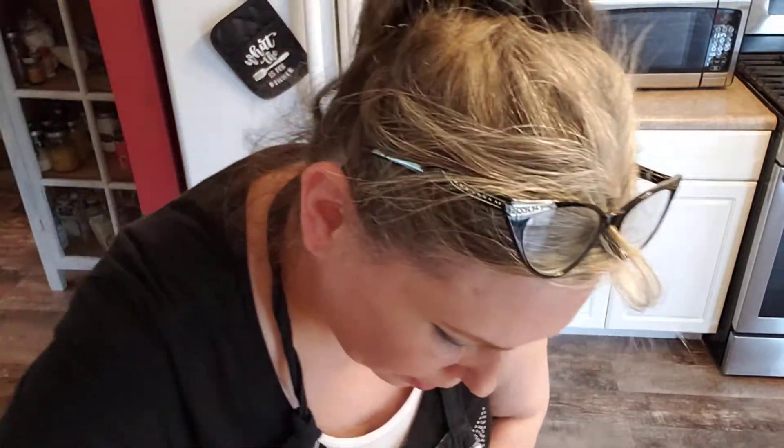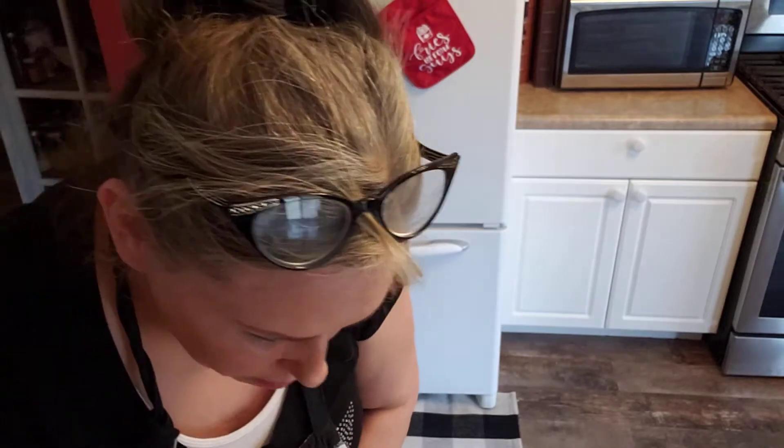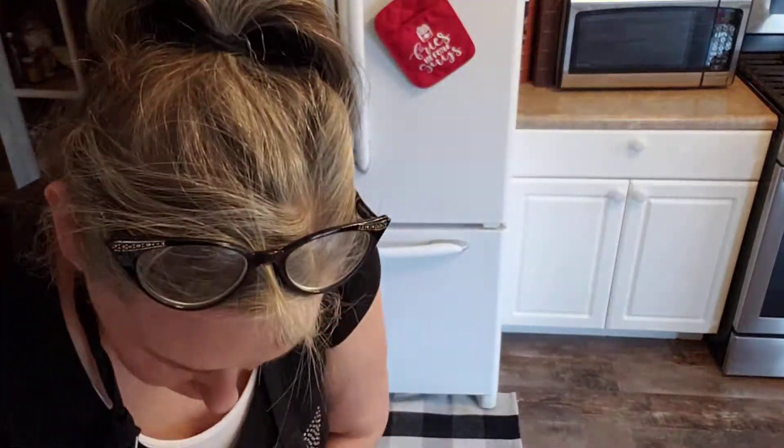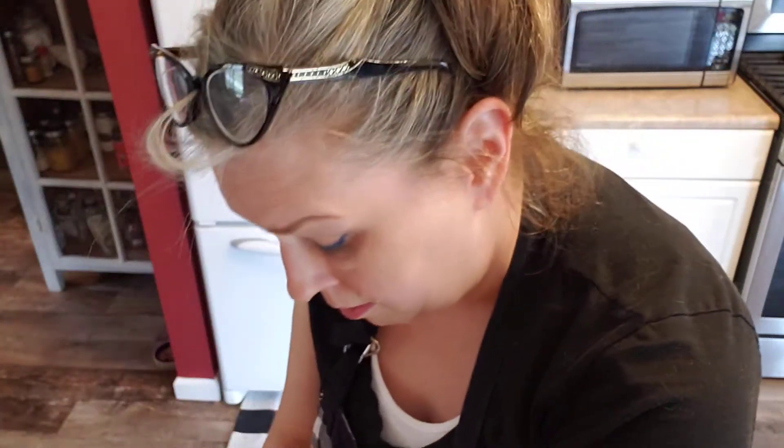Still a nice, soft dough — it's beautiful, smells great. I can really smell the yeast now and the citrus. We'll just fold it over. I don't know if you can see this.